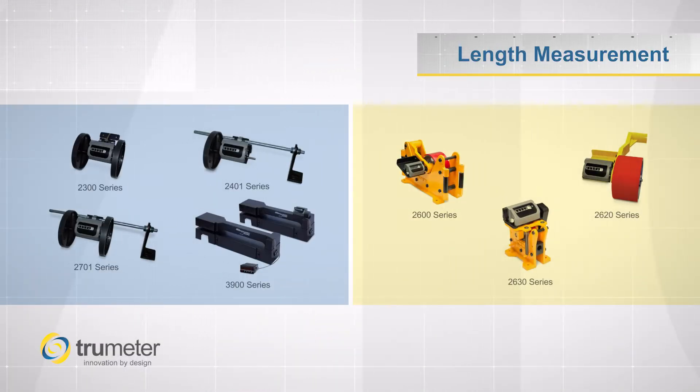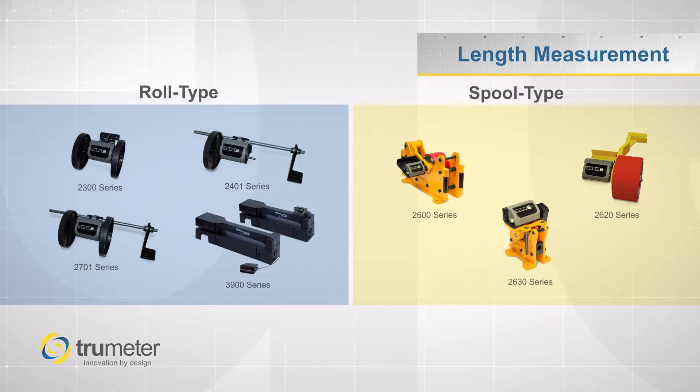Truemeter's line of length measurement tools have been the chosen tool for many industries. They have been designed to accommodate both roll type and spool type materials.